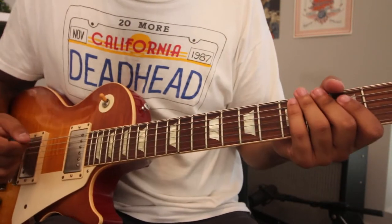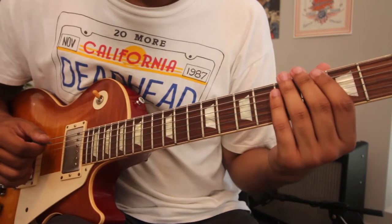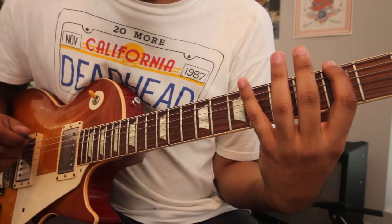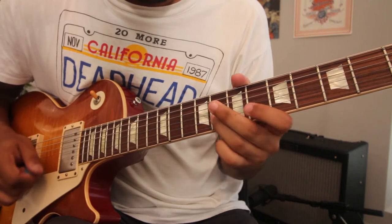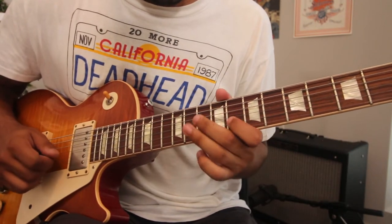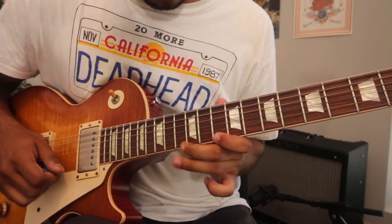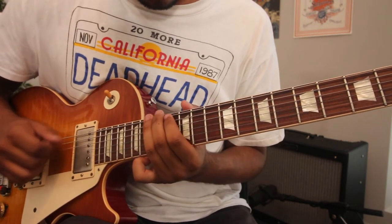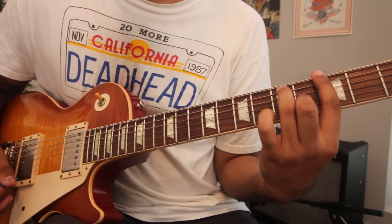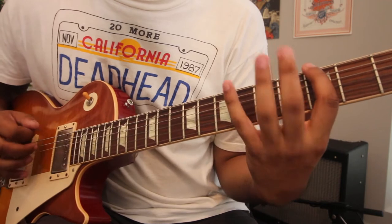Plugged in and ready to go for today's video. We'll be in the key of G. Let's check out everywhere we can play G minor pentatonic — we can play it here, here, here, here, and here. G minor pentatonic. So let's look at three licks that help us break out of this classic box.